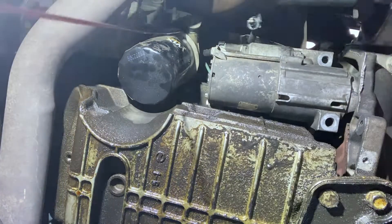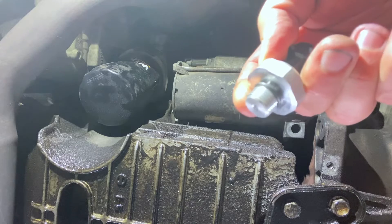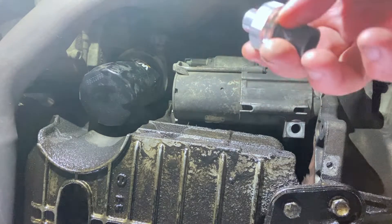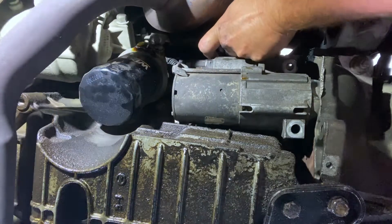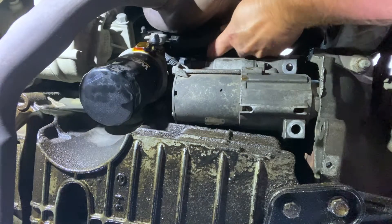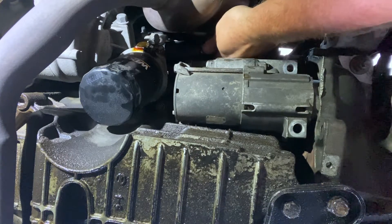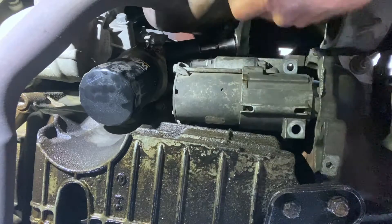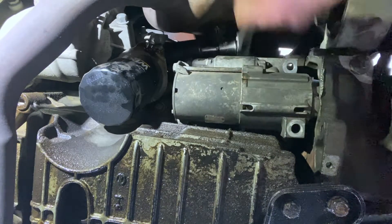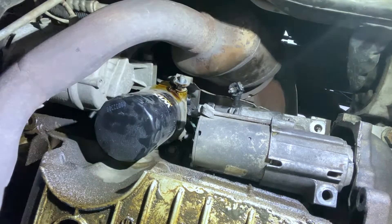Some oil will come out. Here's our new one — we'll put a little oil on that O-ring right there. Stick it back in there and tighten it by hand first. Then just tighten it down with the socket, and we'll plug it back in.